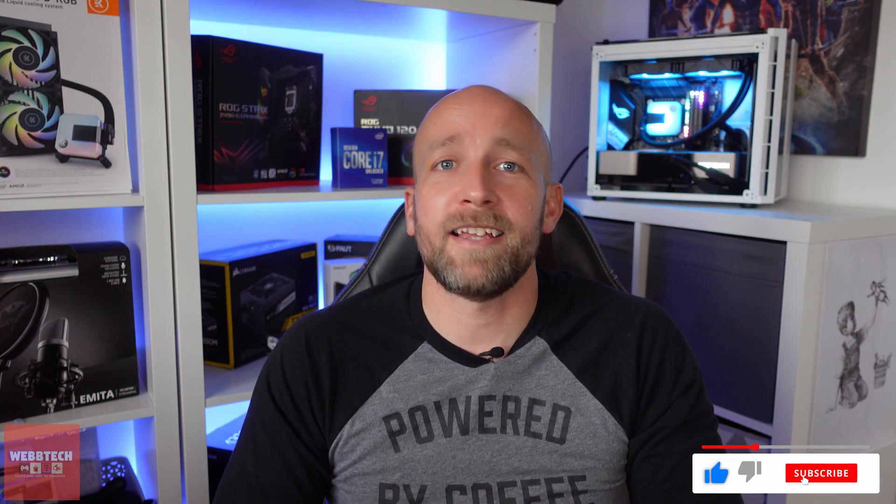Guys, if you made it to the end, congratulations — you get a brownie point. If you enjoyed it, hit the like button, subscribe, and I'll see you in the next one.